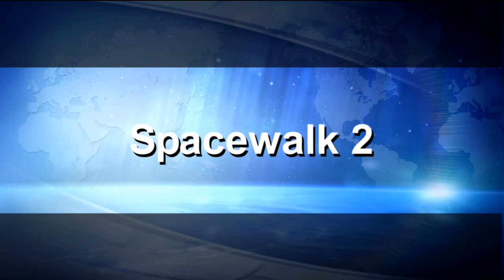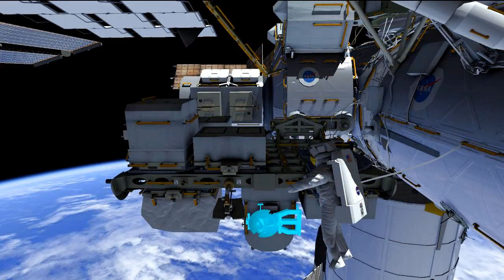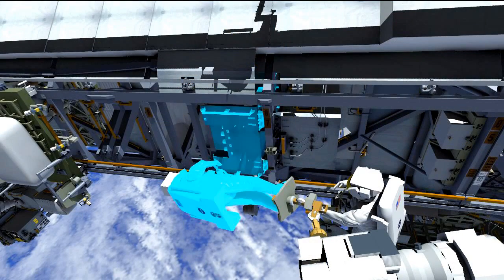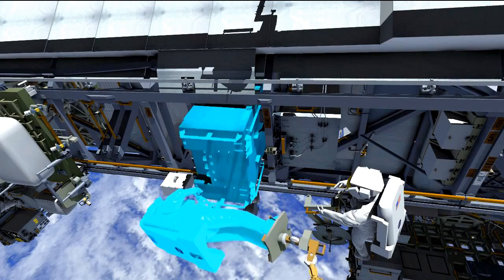On EVA2, the focus is getting the failed pump module out of the truss and the new one in. You can see the loop A pump module on the S1 truss on the right side. We have three spares and we're shooting for the ESP3 spare pump module to install in its new home. Right outside the airlock, Mike will pick up the adjustable grapple bar from the ESP2 carrier, then translate up to the truss, where Rick on the arm will help release the four fasteners holding the pump module.